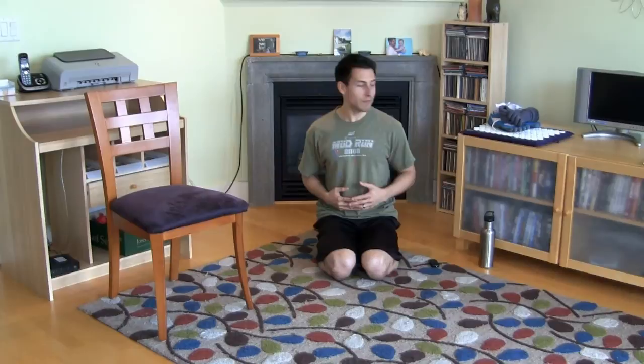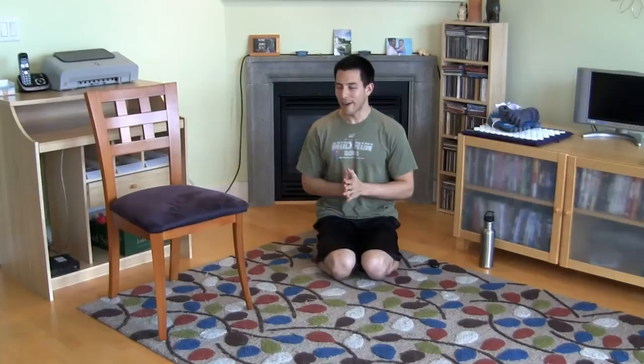Hey there posture guys and gals, welcome back to the show. I'm your host Justin Archer, aka the posture guy — your number one source on pain, posture, and performance, coming to you live today from the living room floor. I know it's exciting, right? Good pattern and everything — I just vacuumed.